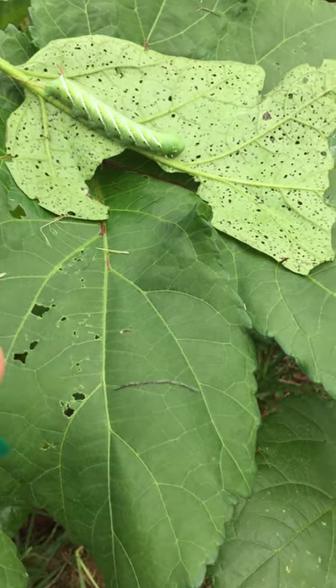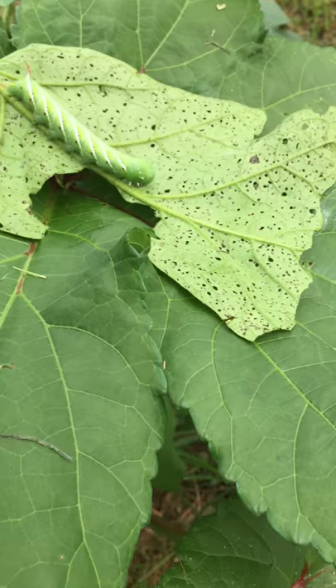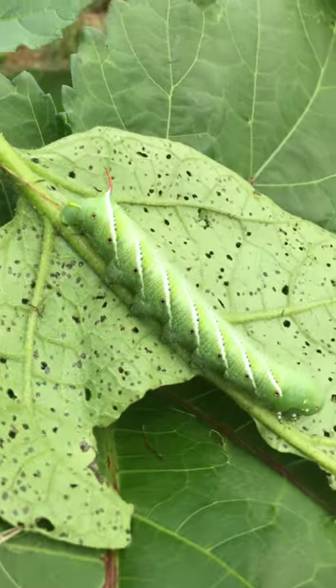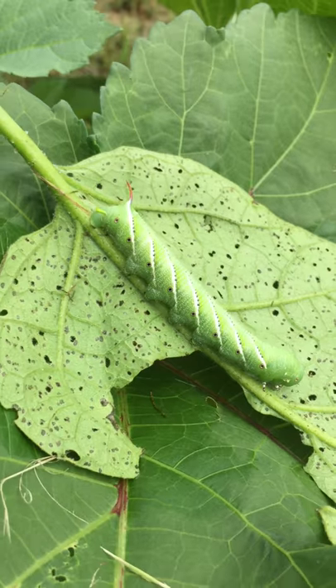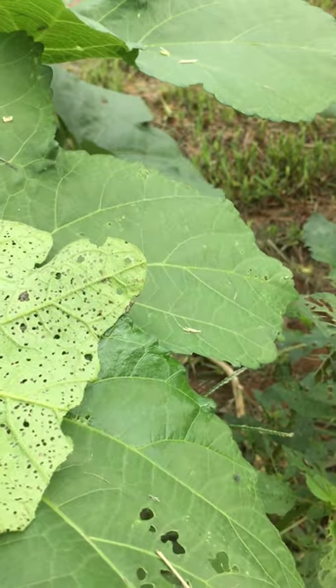Looks like a cabbage looper or cabbage hornworm — I'm not sure. Let's take a closer look at him. Now we're going to spray with our Full Force organic insecticide.